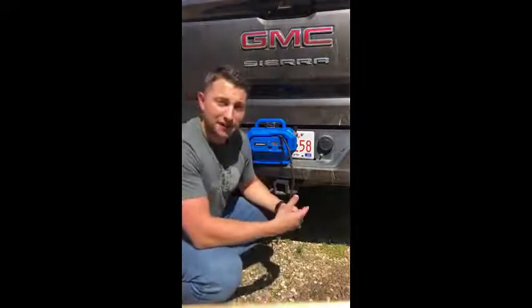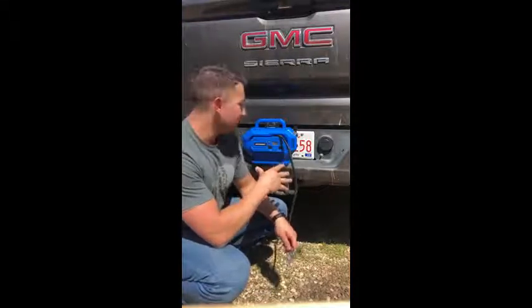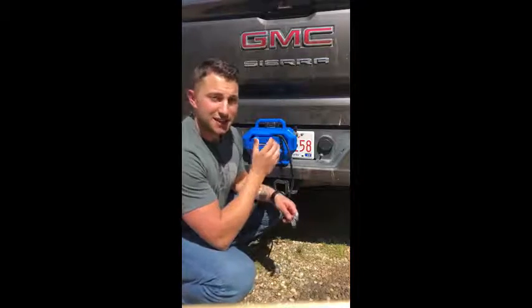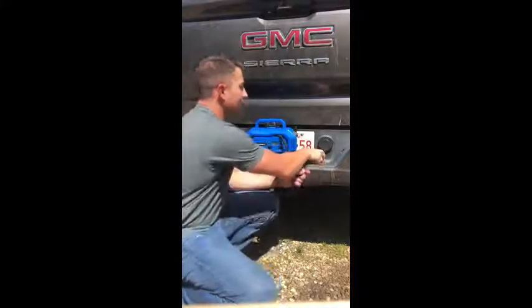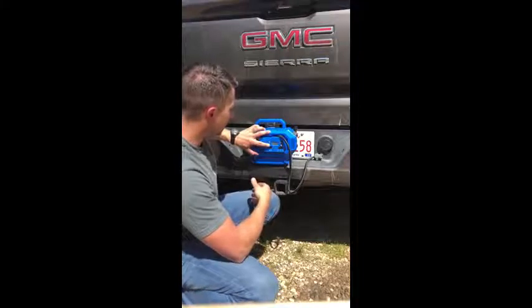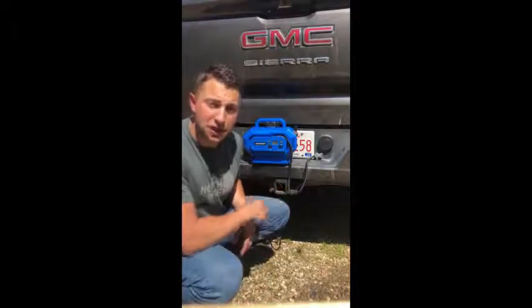I'm going to inflate the airbags in my half-ton truck — we're going camping this weekend — so I'm going to set these to about 65 to 70 PSI. One of the functions they've incorporated in this machine is you can hit start and walk away. When it hits your set pressure, you're done and it shuts off on its own. I'll show you. I'm going to run my set point up to 70 pounds, hit start, and it inflates quickly and cuts off at 70 PSI.